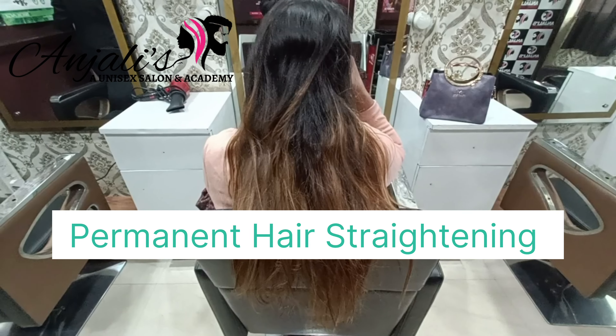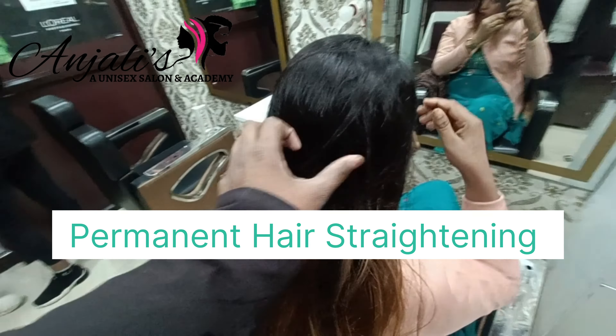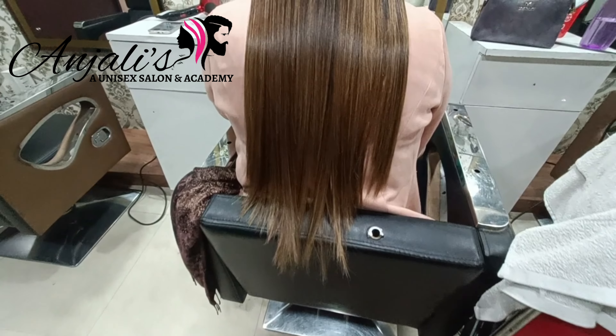Hi friend, this is Sanju from Anjali's Unisex Salon in Academy Tilyagan. Today I'm going to show you how to do hair straightening in damaged and blonde hair. You can see how blonde it is — this is the before result.